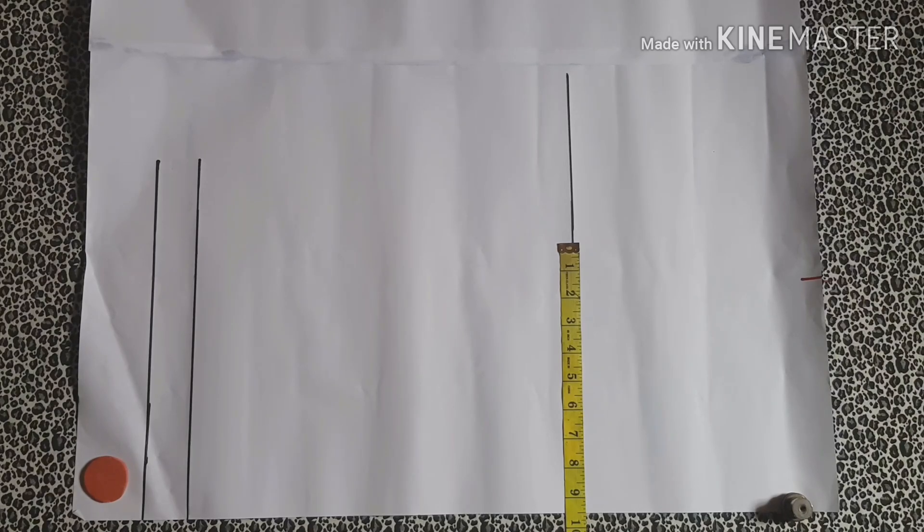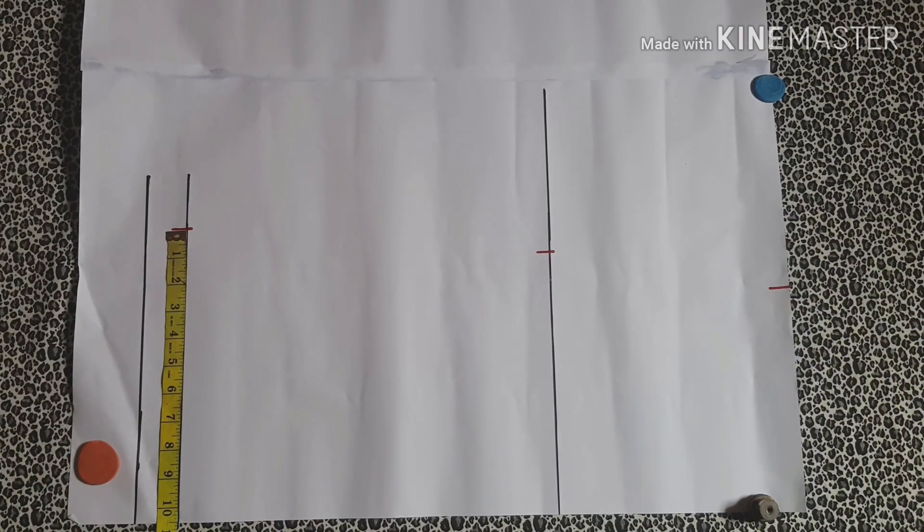Next you're going to move over to the assumed hip measurement. Here you're going to be marking your actual hip measurement at this area, because the extra allowance at this area will help create a kind of fullness to the base of your top. Mark your hip measurement right there.